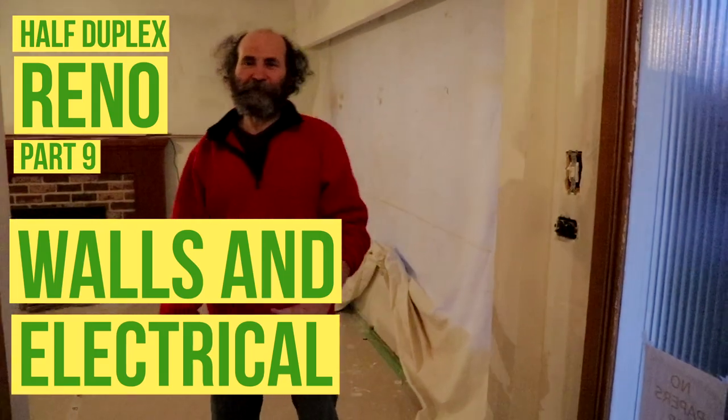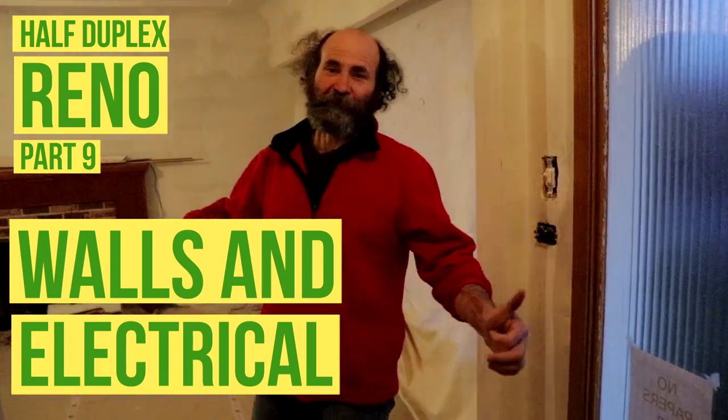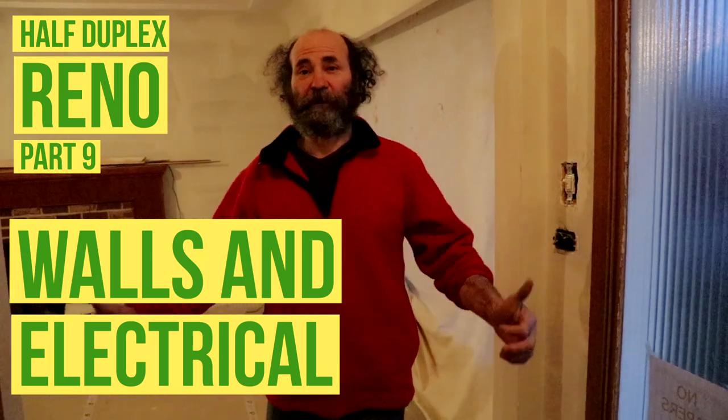Hello my friends, Bayan here with Bayan Renaud. In this video I'm just gonna show you some updates and some progress on the half duplex. Let's go.